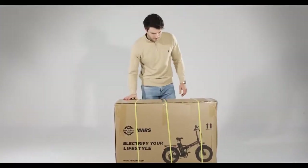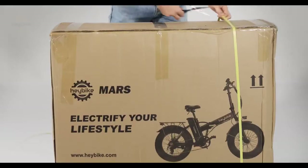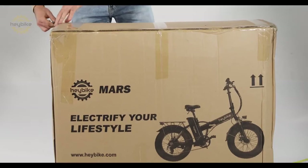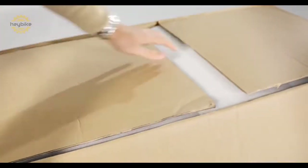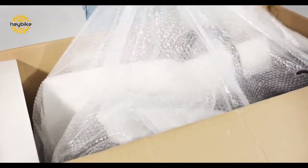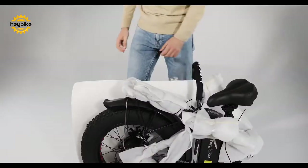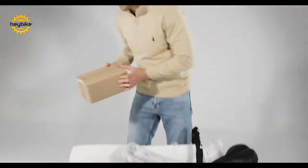Welcome to the official unboxing of the Haybike Mars. First, cut the shipping straps in order to safely cut open the shipment box. After removing the secure packing foam and bubble wrap, you will see your new bike for the first time. Carefully lift the folded bike out of the packaging and place it on a flat surface.